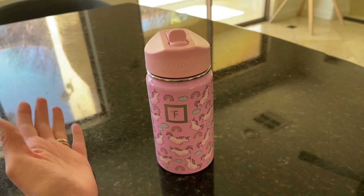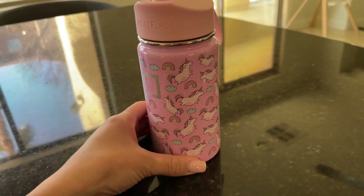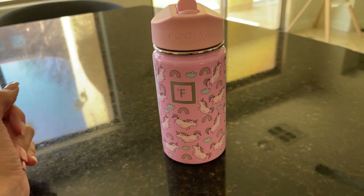Overall, I love it. Like I said, I really like this brand and it's very, very cute for you or your kid.